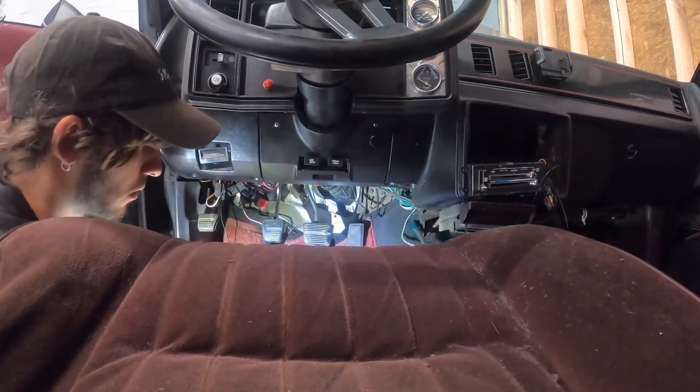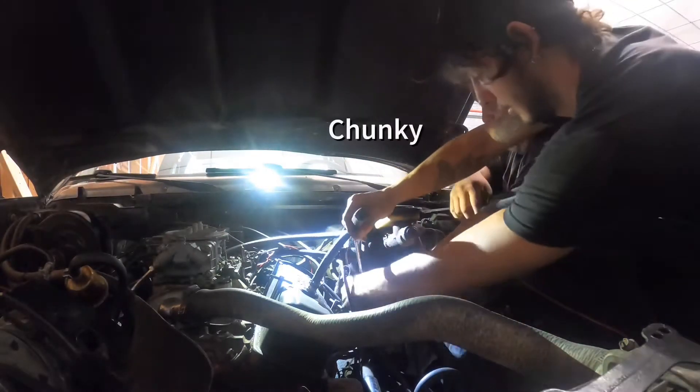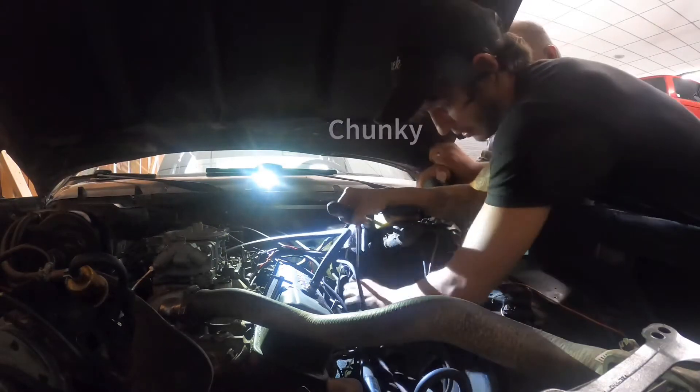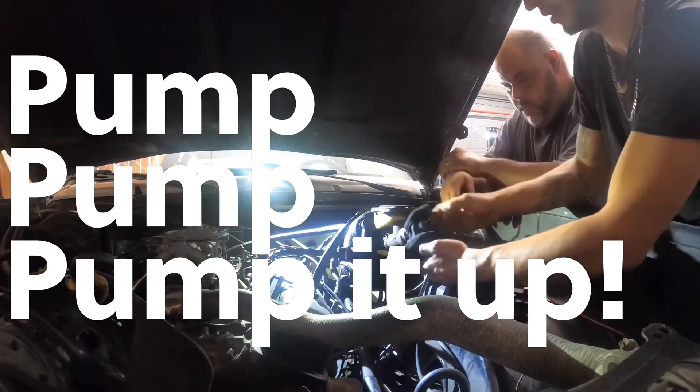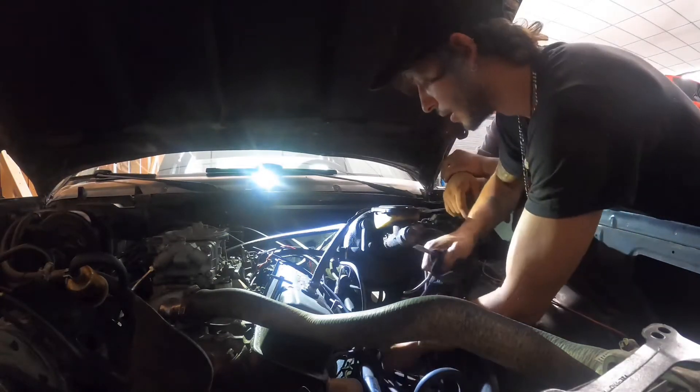I unclipped the pedal from the upper sleeve arm, then fished it through the firewall. Putting the upper sleeve face upward against my headers, I then asked my boy Chunky to begin pumping the upper sleeve in and out to get any air or bubbles out of the system. Make sure your reservoir is open for this.